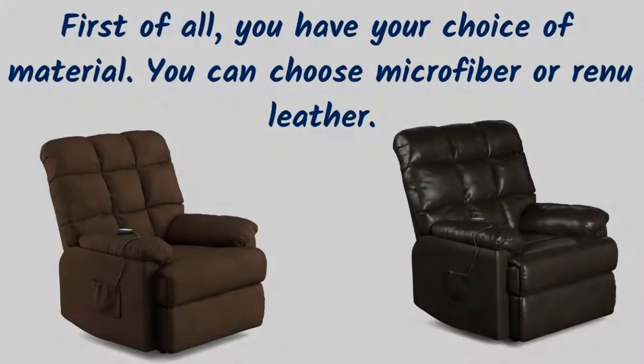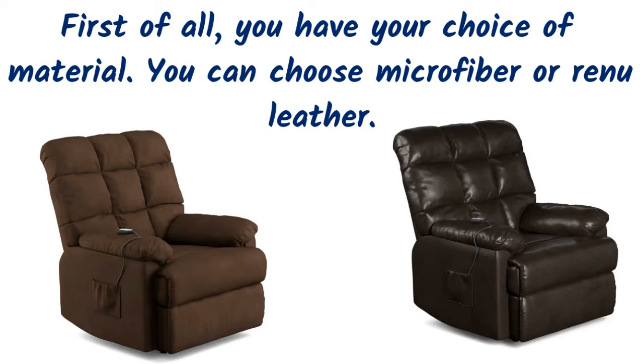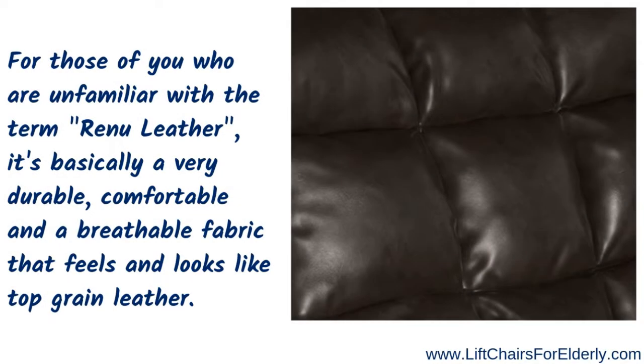Now let's venture into the amazing options you have to choose from. First, you have your choice of material: you can choose microfiber, shown on the left, or renew leather, shown on the right, which is a bit darker. For those unfamiliar with renew leather, it's a very durable, comfortable, and breathable fabric.